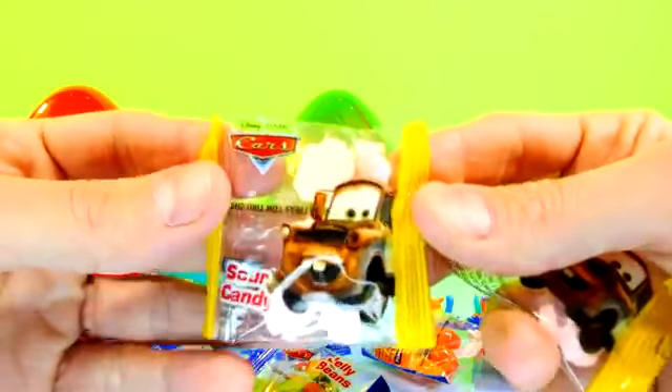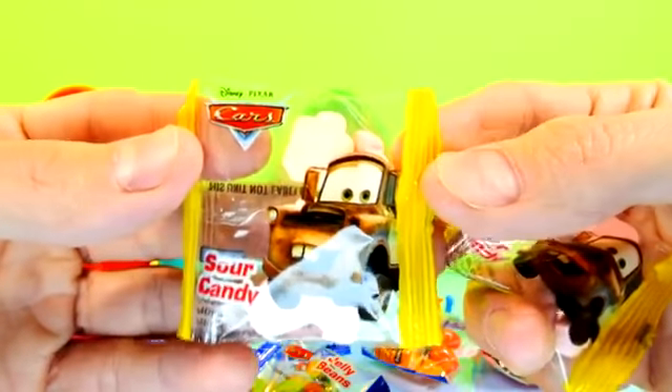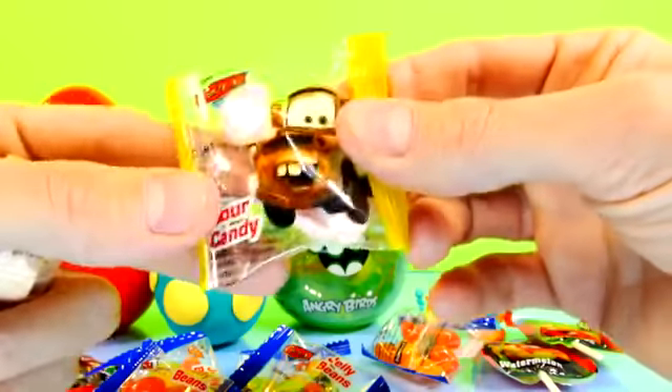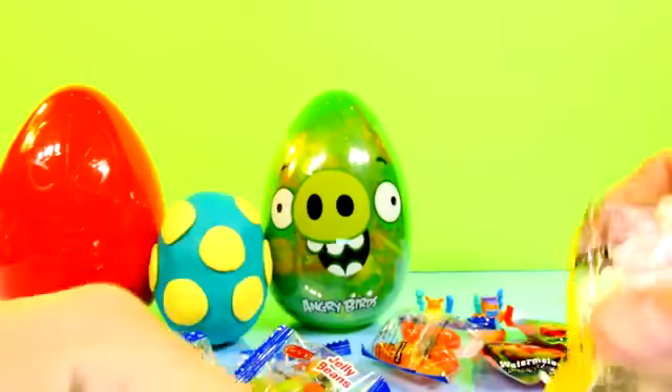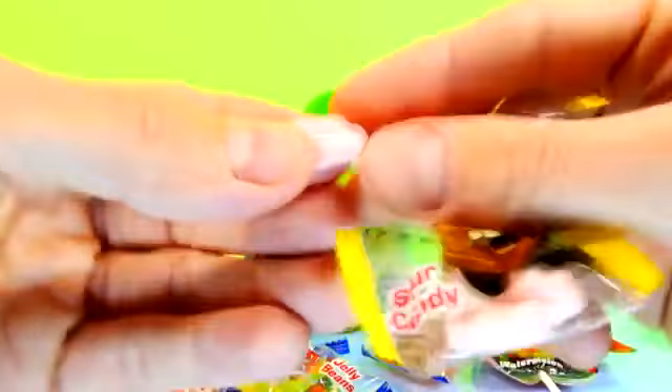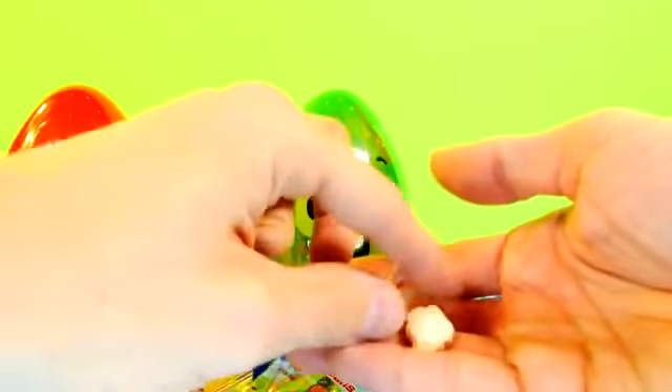And here's Mater. I knew I was coming in there somewhere. My favorite candy ever — these look like Sweet Tarts, and they're in the shape of Cars characters. That's really cute. Let's look at it — Lightning McQueen, and who else do we have? That is going to be Mater himself, ready to be eaten. That's cool — tons of candy in this one.